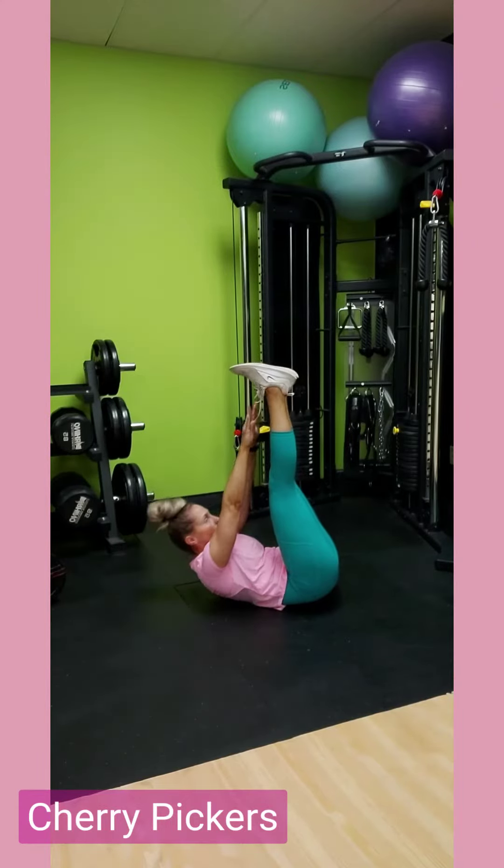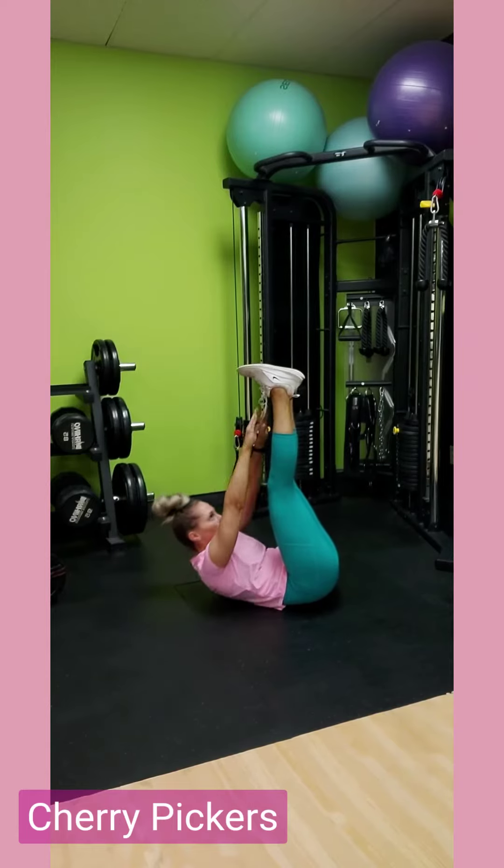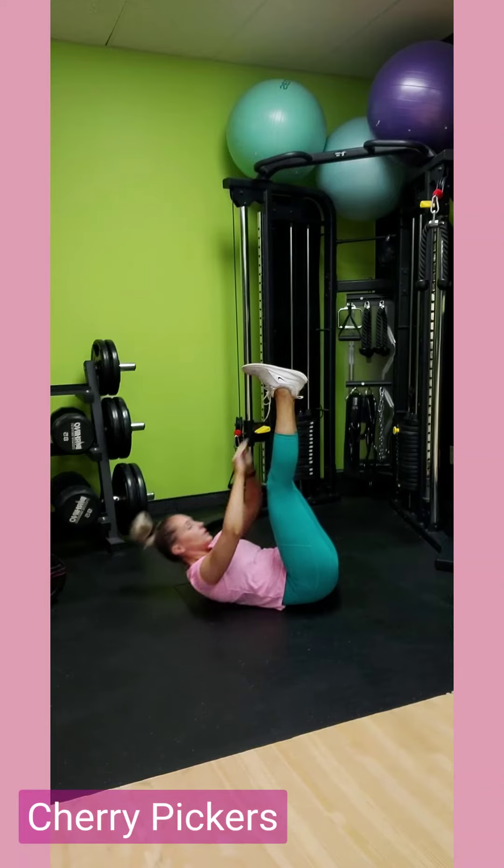Here we're going to do 20 cherry pickers. Lay on your back, get your feet up nice and straight, and try to reach for your shoelaces. If you can't reach that high, that is fine. Give me 20 reps.